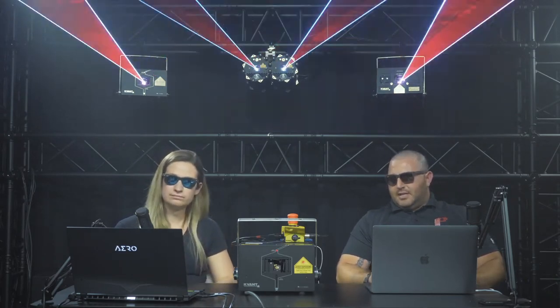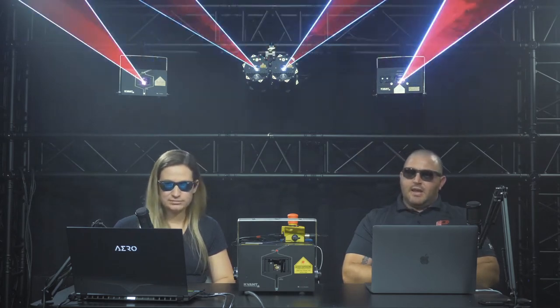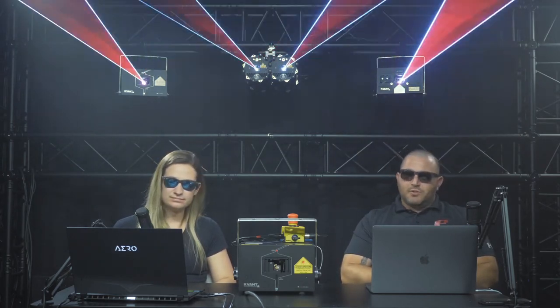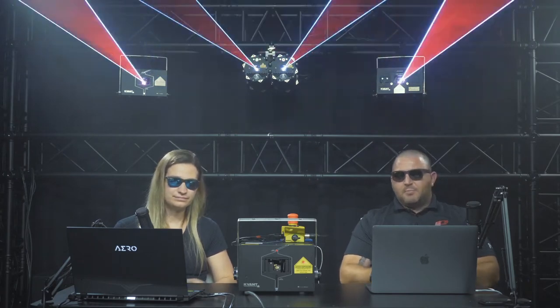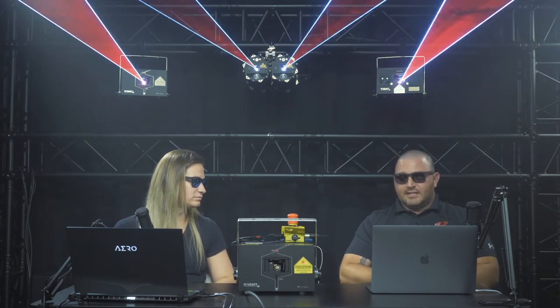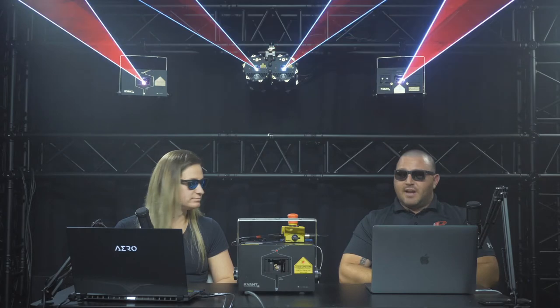The main difference when we say auto mode versus other projectors is that other projectors have an SD card with some content flashed to it that can run in a loop. You can't manipulate that content, you can't edit it, you can't decide what it is, you can't set a day, date, and time for it to project. When we say auto mode, it means you can control and manipulate the content you upload, set the day, date, and times for that content to project based on whatever criteria you have — so it really is true control of your auto mode settings.